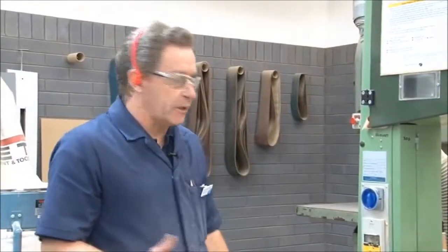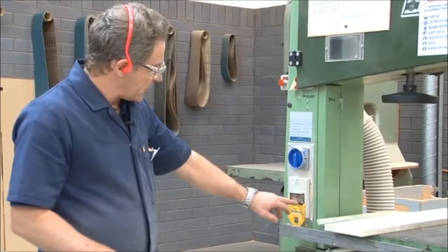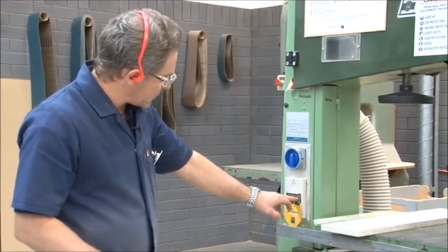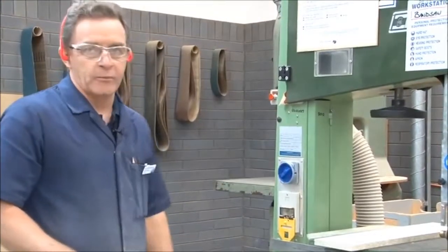To start the machine, we've got two switches here. First of all, what we need to do is press this switch in, and then simply flick that over to the on position.